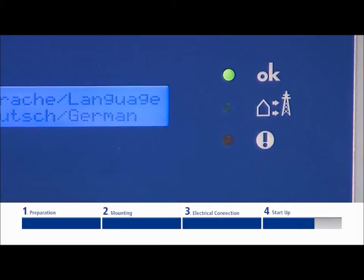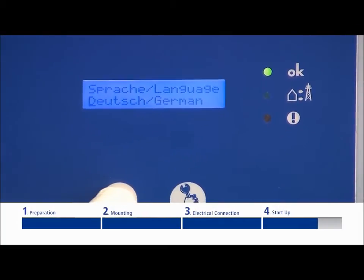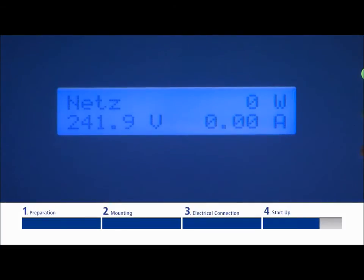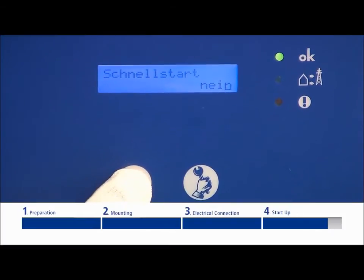The top LED diode lights up when in non-grid feed mode and indicates that it is ready to be put into operation. The display now indicates the current generator voltage. Optionally, you can carry out a quick start — you will find more details in the installation manual.